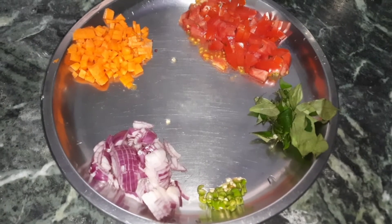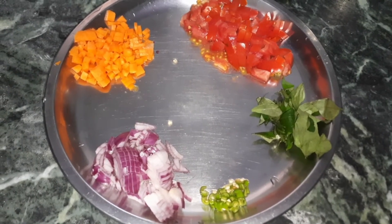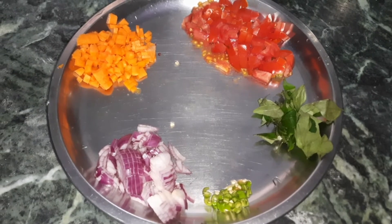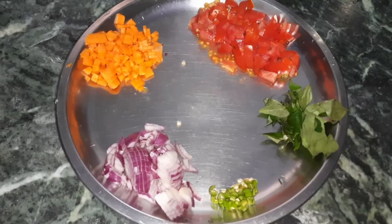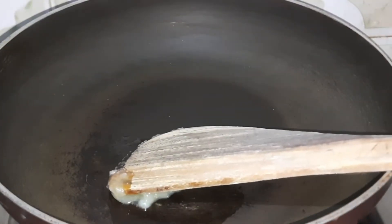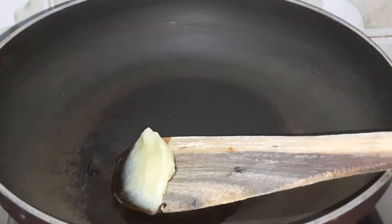So here we are going to use some vegetables like tomatoes, onion, carrots, green chili, and some curry leaves. If you want, you can add more vegetables. We are going to put the pan on low flame.